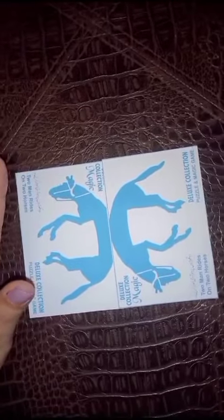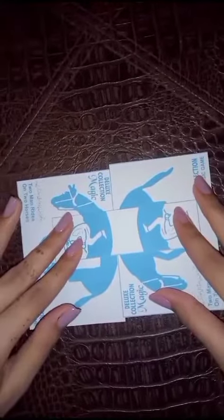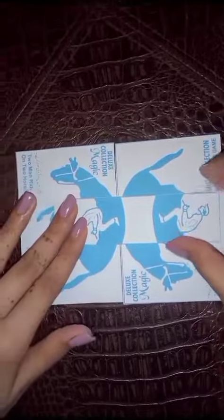In this trick you have to adjust these two men on the horse in any possible way, and you have to keep trying until it's done. Let's figure it out.